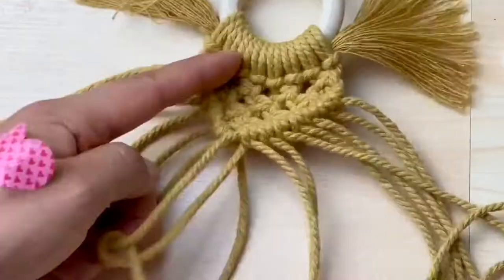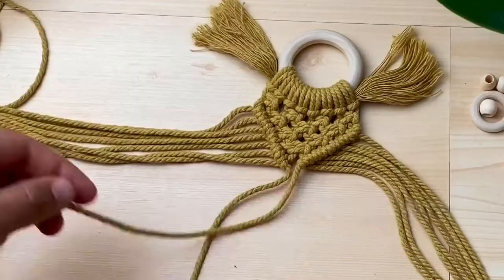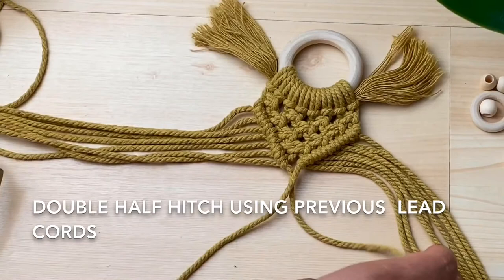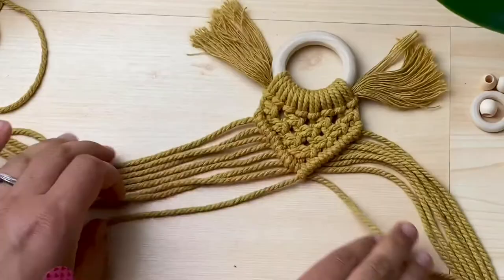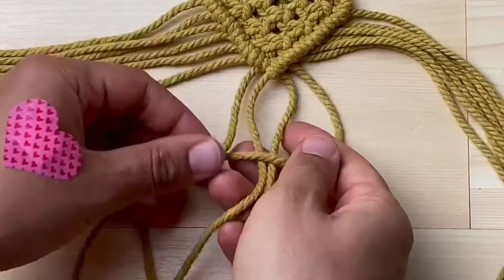Step 6, connect the V shape. We have a small gap here and we're going to connect this together by doing another double half hitch knot. Pick either side to become your lead cord — it doesn't matter which one. Step 7, we create a square knot that will fall just between the eyes of the owl, not using the middle four cords.